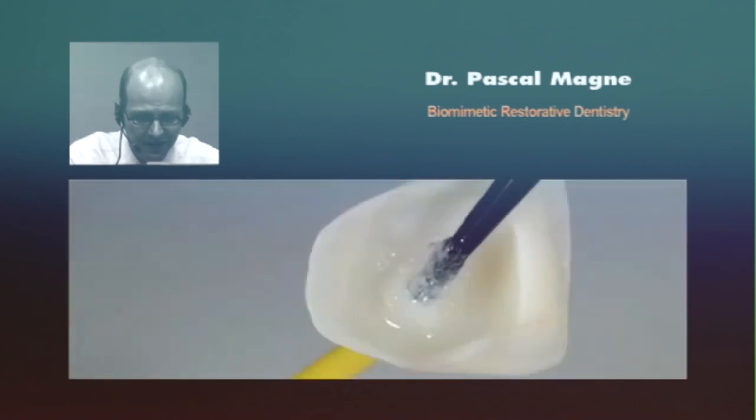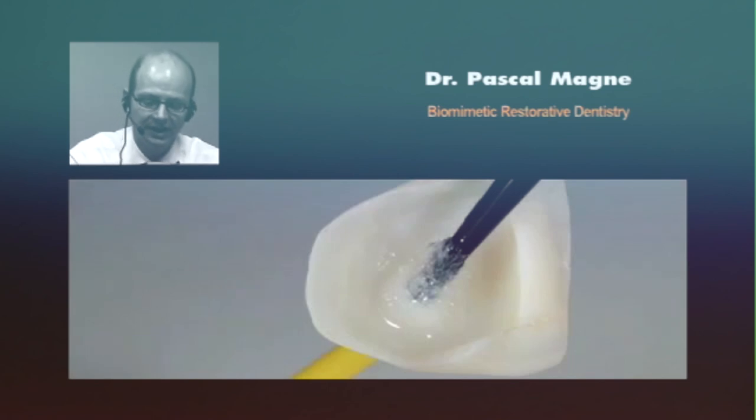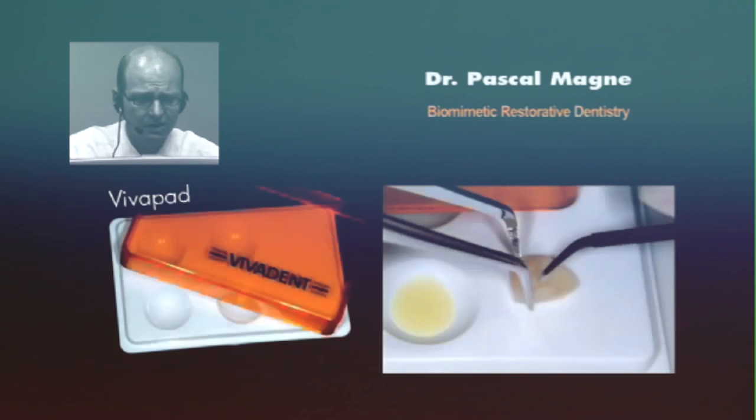Then the silane is applied. The silane after one application should be dried very well using a hairdryer or a little oven. As you can guess, given my hair condition, I don't have a hairdryer, so I have to use an oven. Finally, a thin layer of adhesive resin is applied to the fitting surface.